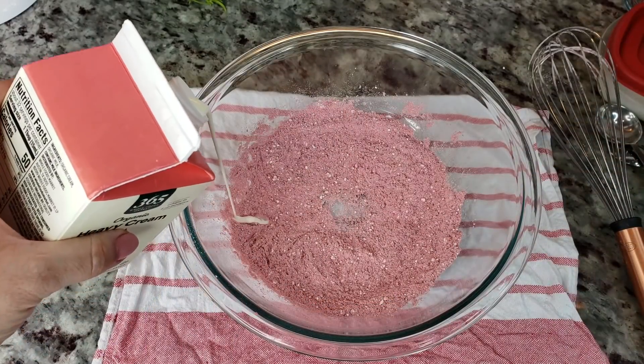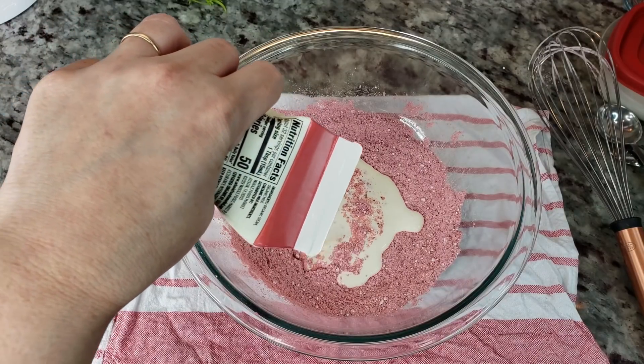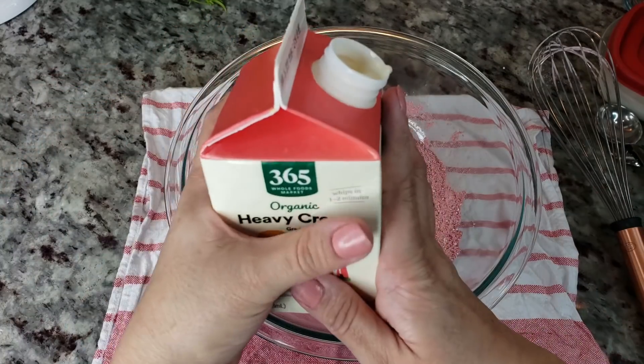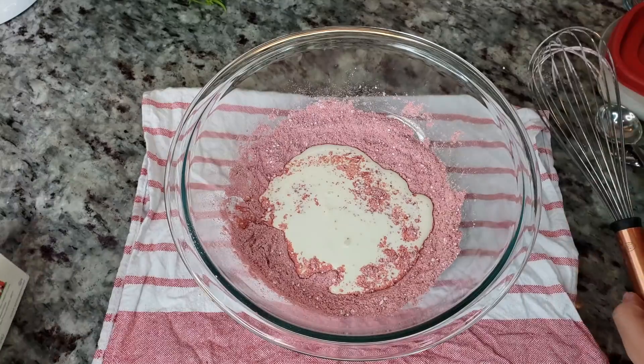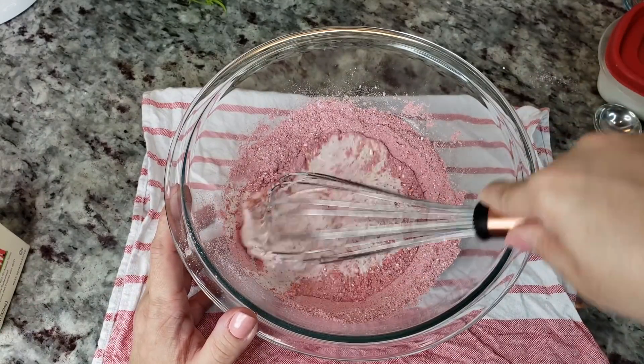So now I'm going to add some heavy cream — if I had to guess, I'm going to do like a half cup. Okay, that was eyeballing it. I'm really experimenting here. Now I'm just going to whisk this until it is whipped.